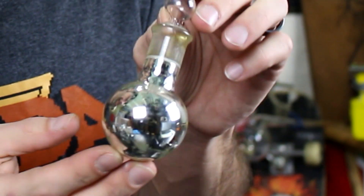The dextrose causes those silver ions to precipitate out of the solution and actually form solid silver metal on the inside, which then sticks to the surface of the glass and boom, we have a nice mirror flask.